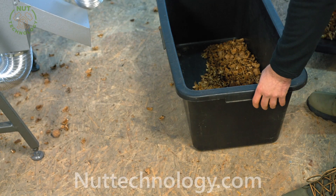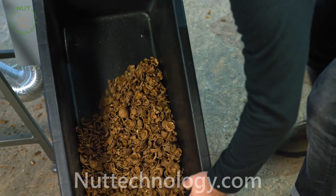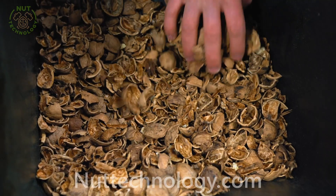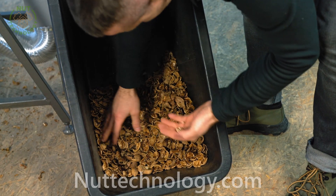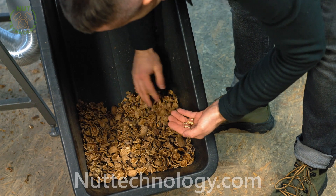In the next box there is shell — sometimes pieces of a kernel come across, but in this case it's minimal.